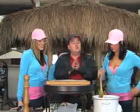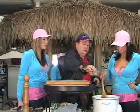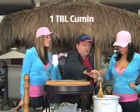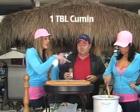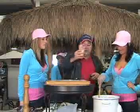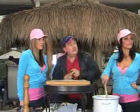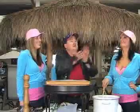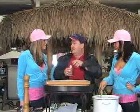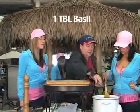Now the last thing we're going to do is some cumin — that's my favorite spice. And let's see, do we have anything else? Basil. You can put oregano in here, but you can put basil in here — whatever you want, it's just a flavor. Basil's good.